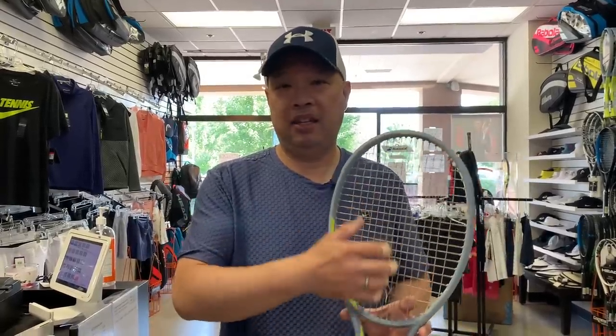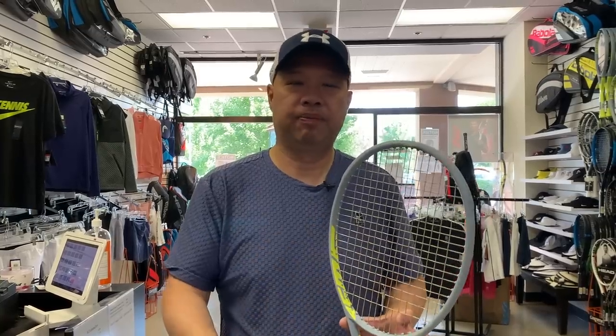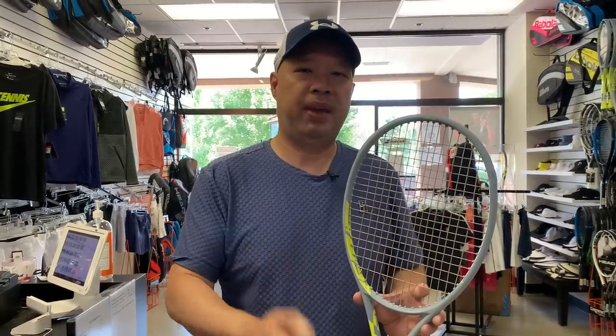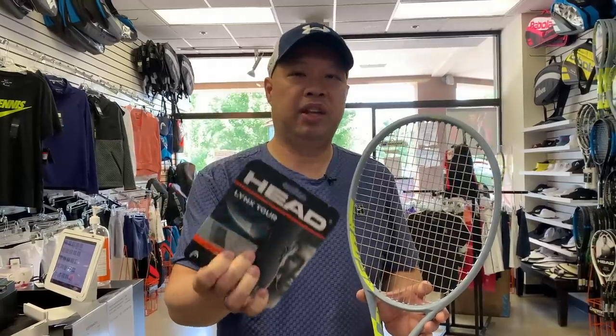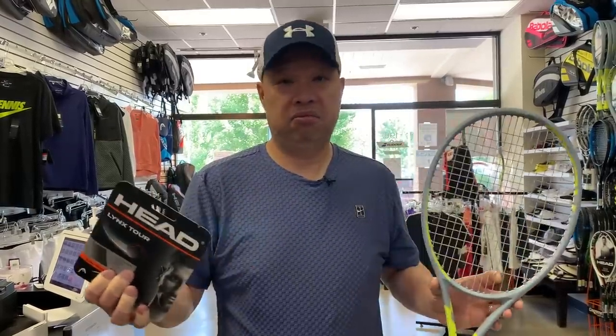In the second set of demos, I put the Lynx Tour on the mains and crossed it with Velocity. What that did to the string bed and the racket was make it feel tighter, so I got a little more control out of it. I didn't get that sling action as much as with a full bed, but surprisingly good control. If you want control and a good hybrid, this Lynx Tour crossed with Head Velocity is a really good combination, and it's not a very expensive one either.